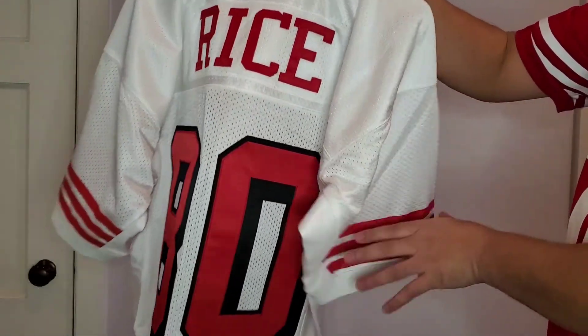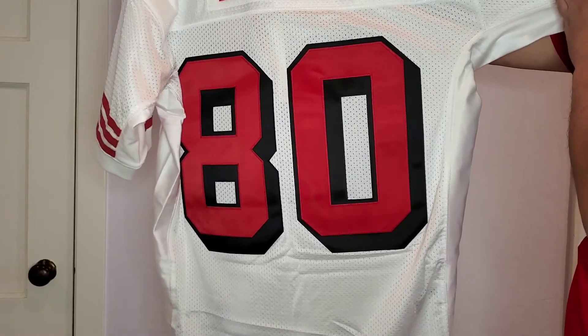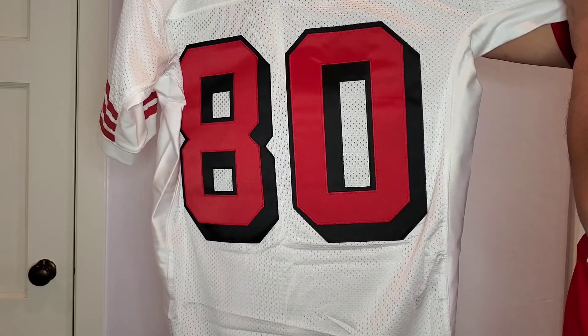And then on the back — you get Jerry Rice's name and you get that big fat 80 on the back. Again, it's the double stitched block numerals.